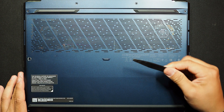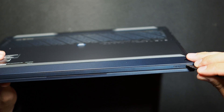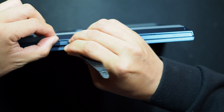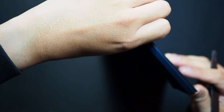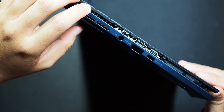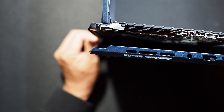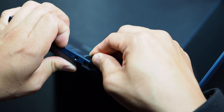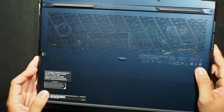I'll grab a plastic prying tool and start from here. I'm using my fingers to take the bottom panel off, prying it up with my hand. I feel some tension around the audio jack — and it's off.